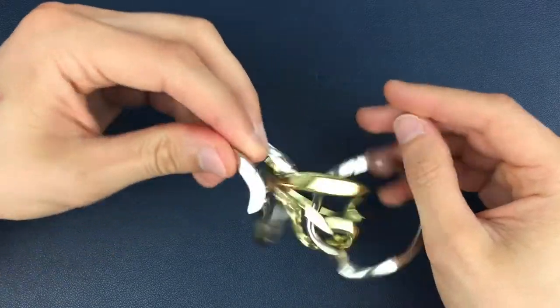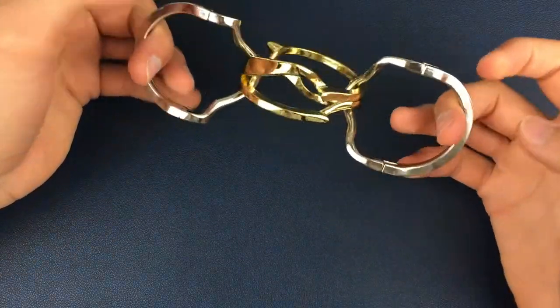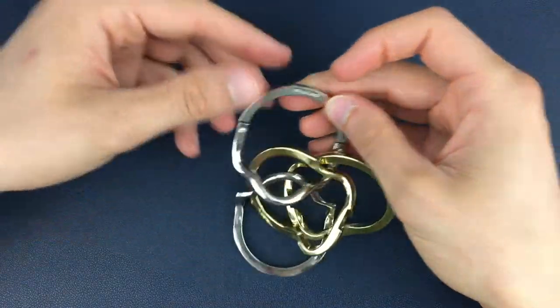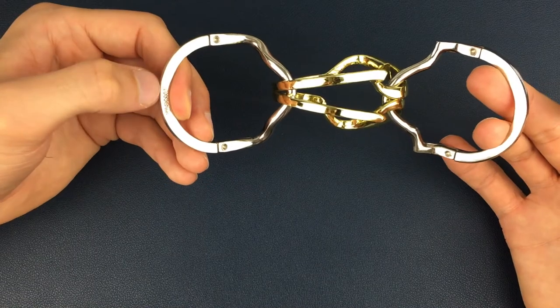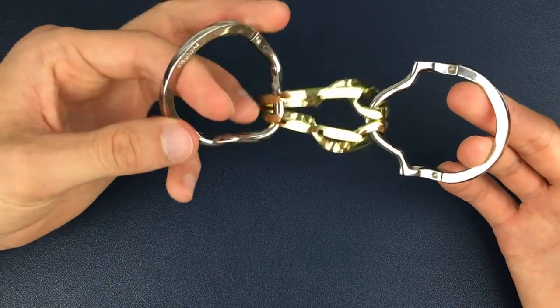So we need to take it apart first. Once we've got it apart, we're gonna grab the two silver pieces and identify which one has the Hanayama engraving on it. I'm gonna take that in my left hand. The Hanayama engraving is here — we're gonna start building from this piece.